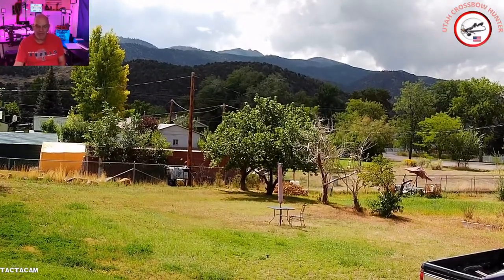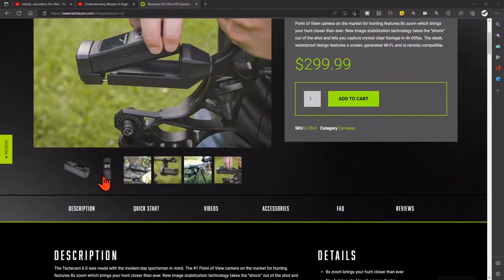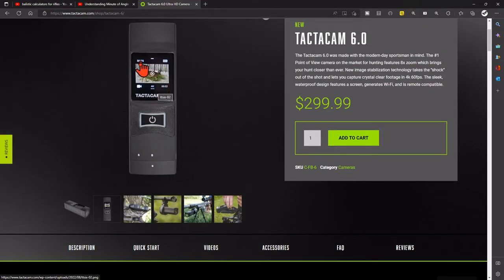The Tactic Cam 6.0 comes in at $299, which is about half the price of my GoPros. GoPros are nice but they don't have zoom — this one does, which justifies the price. It's a little expensive but worth it over time. It has a little on/off button, your battery sits in the back, along with your SD card.